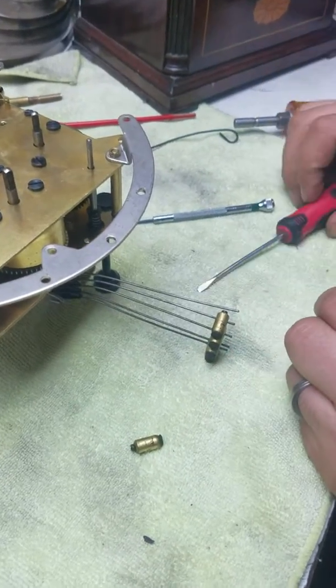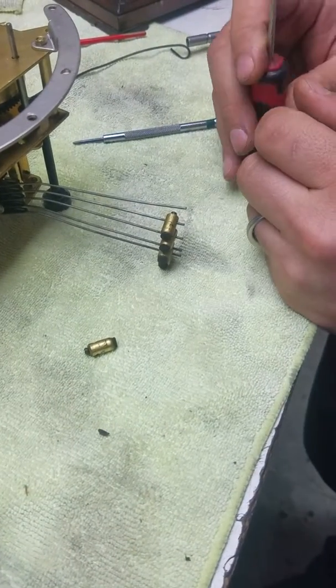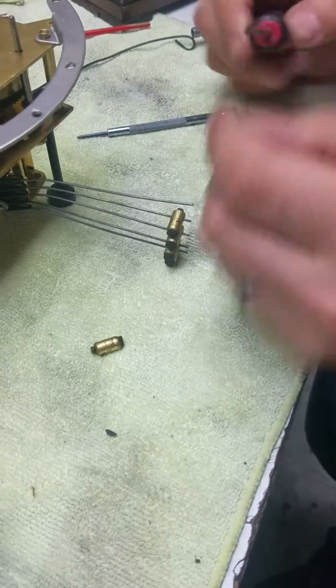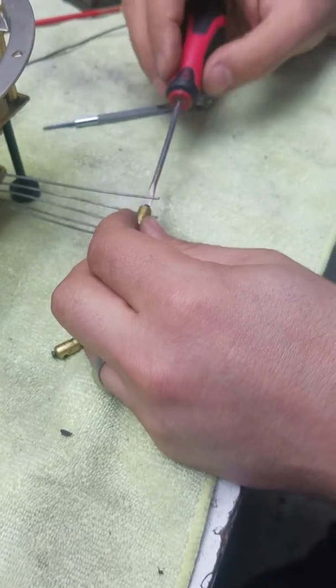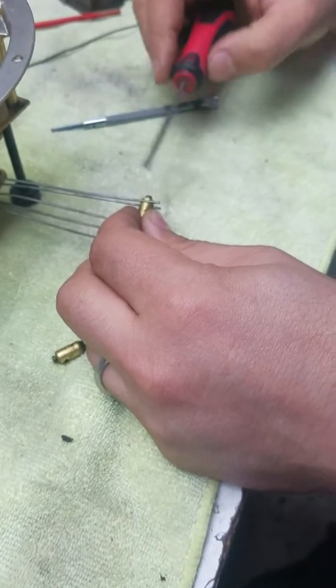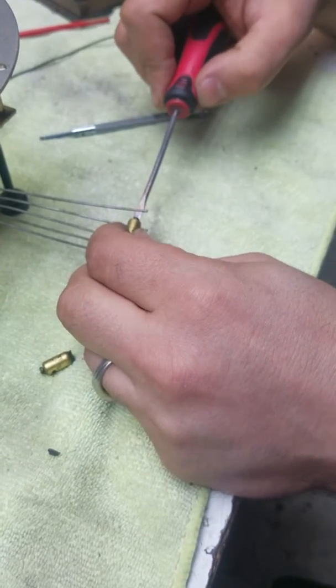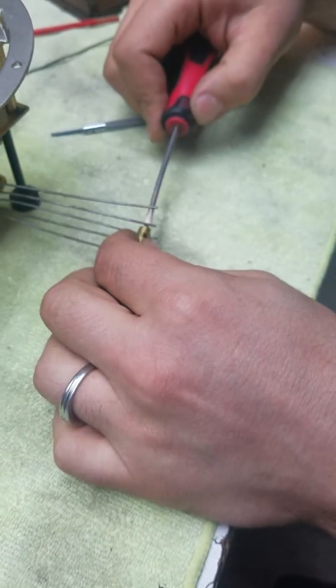Get a simple flat-head screwdriver and make sure it's the right size. It's very critical that your screwdriver is sharp and has the right shape — you want it to sit all the way down into the groove. Otherwise you're going to scratch your screws and strip the head. Just loosen it; you don't need to take the screw all the way out.